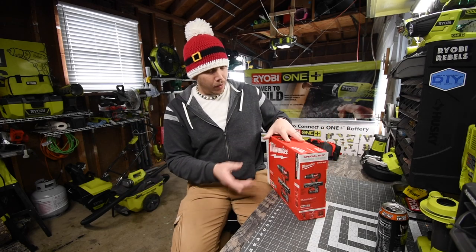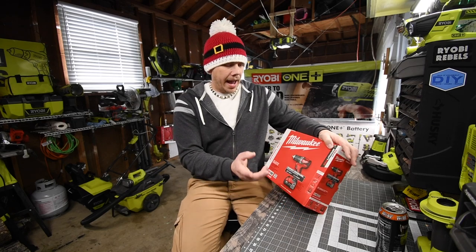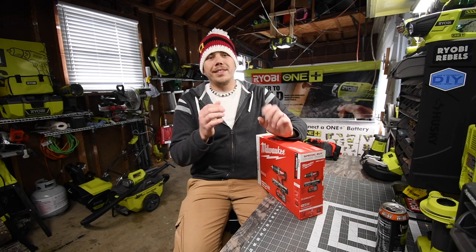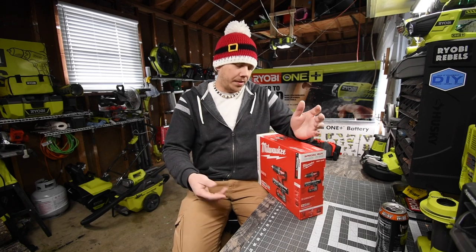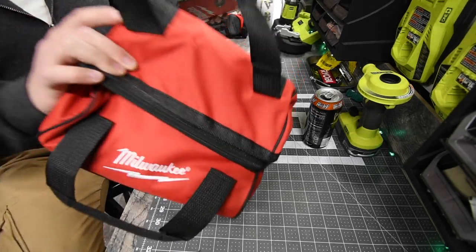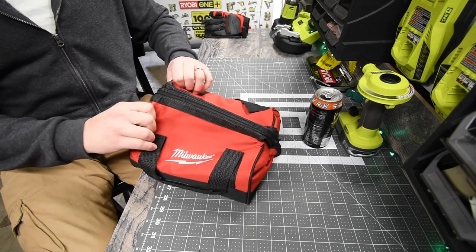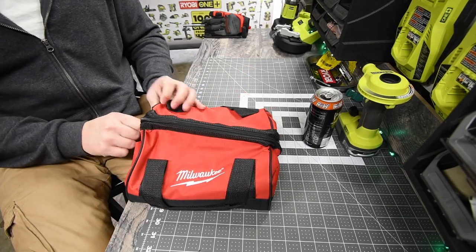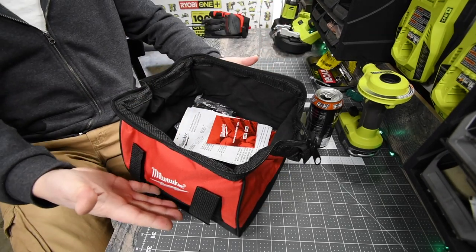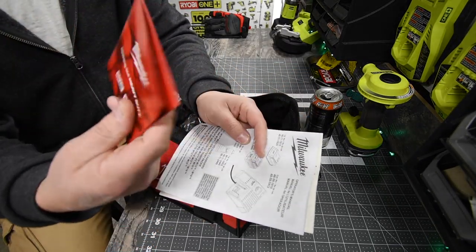What this kit comes with: the brushless drill driver, the two amp hour battery, a charger, and a bag. So let's open this bad boy up and test it out. There is the bag — and that recycling box is now empty. It comes with a nice tall square bag, and the first thing you get is the instructions, warranty, and catalog.